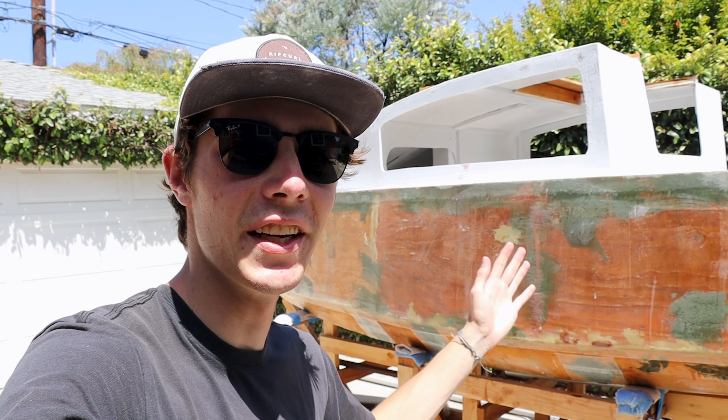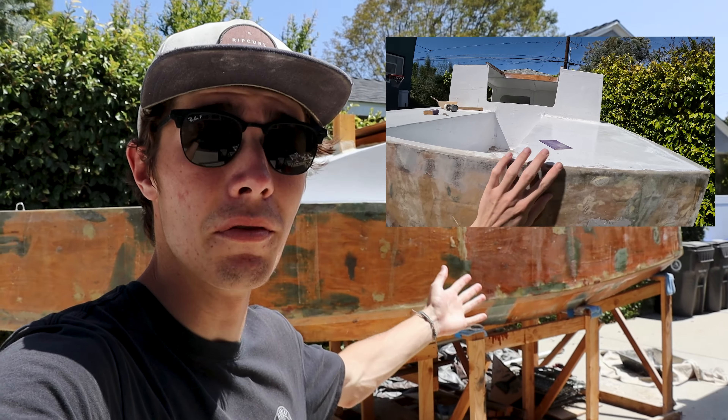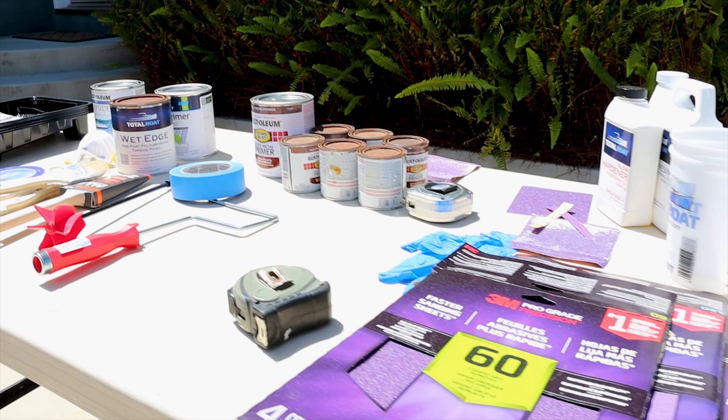Pardon my horrible French, but today I am really feeling like Vincent van Gogh because we are finally gonna paint my homemade sailboat. Last episode, if you saw it, we prepped the entire boat for paint — she is nice and smooth and looking perfect. So today we can finally start. I'm so excited, I got my table ready, I'm good to go.